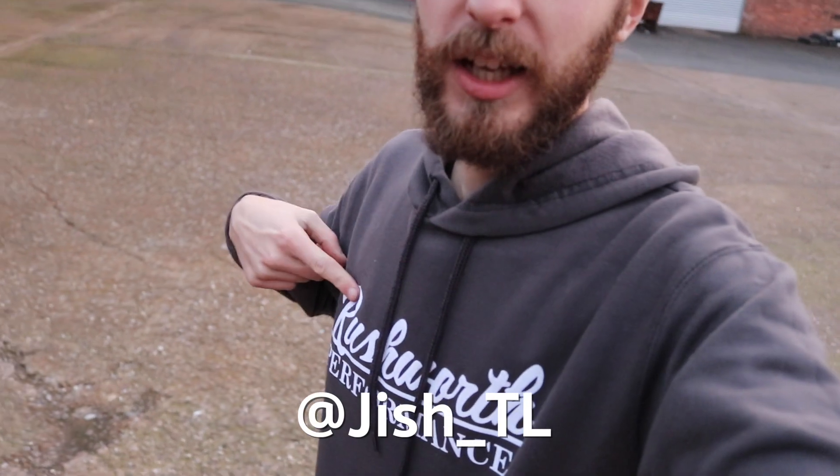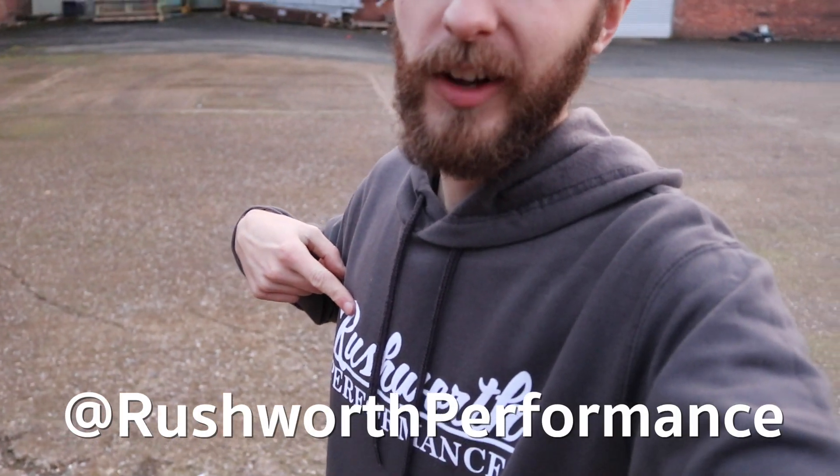On that note we're going to call it a day and end the video. You can follow me on Instagram, remember to go and give these guys some love - Rushworth Development, link in the description. As always, like the video, subscribe to the channel, and I shall see you next time. Peace.